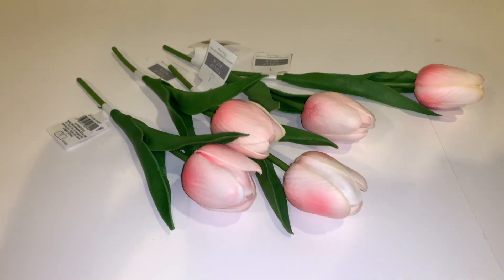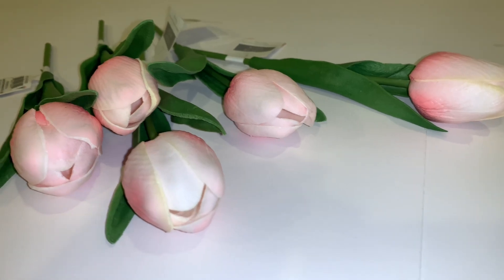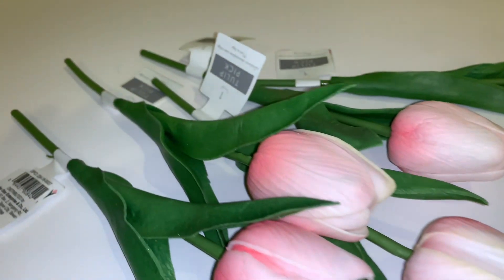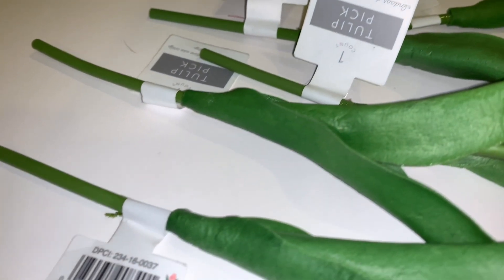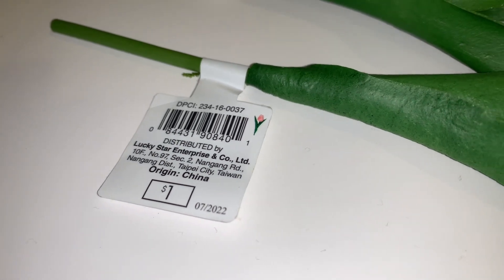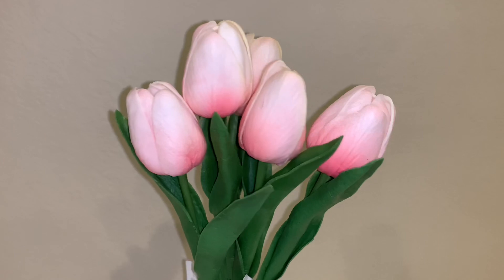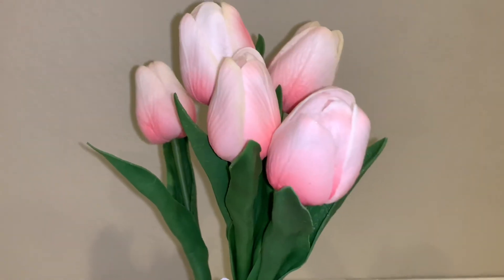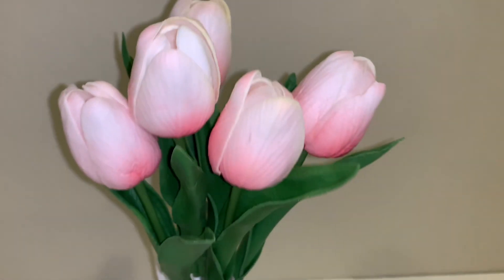Next up, I bought these tulips. I didn't want to get a lot — I just wanted five, so I got them all in the same color. There's definitely a lot of other colors. These are called tulip picks and they cost a dollar per pick, so pretty affordable and really cute. I'm going to bundle them together and it's just so pretty and perfect for Easter and spring.